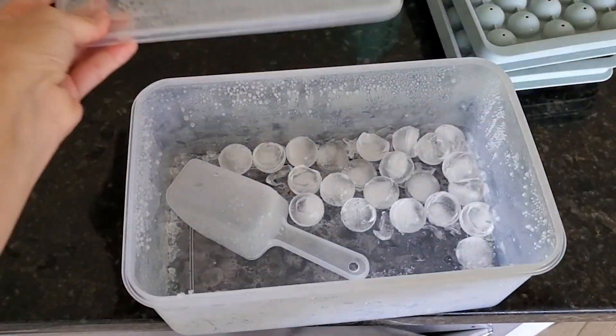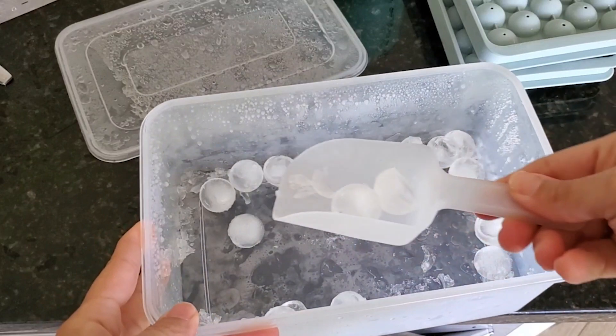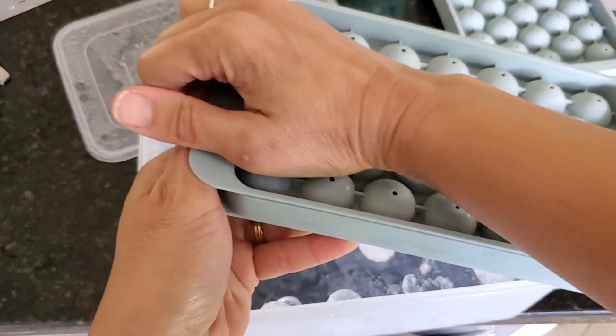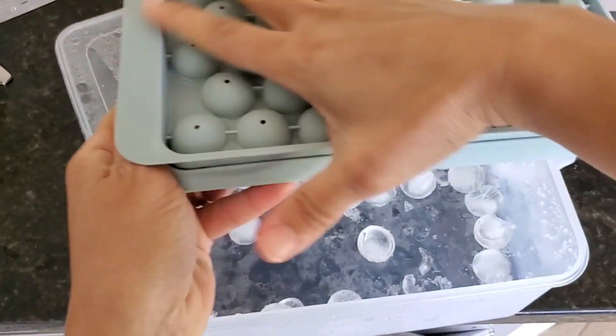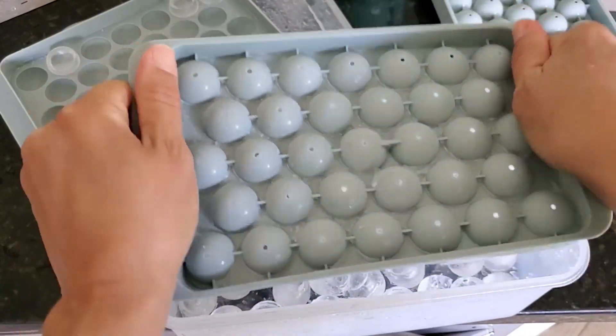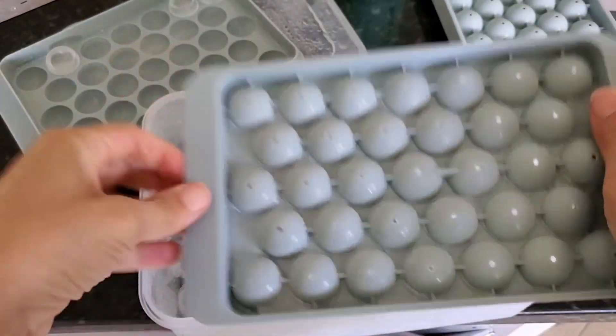Those little holes allow any extra water to escape, that way you get that perfect round ice cube ball. Something else I really appreciated is that this came with a container, a little scoop to scoop your ice cubes, and it came with two trays.